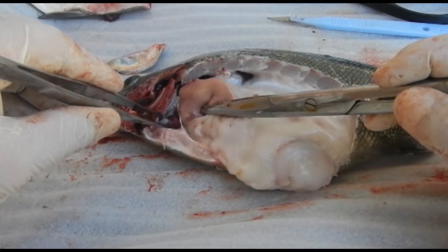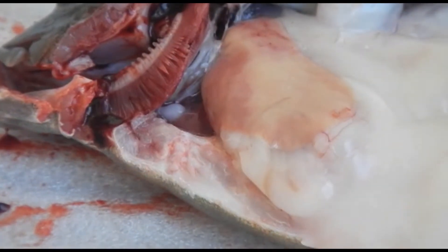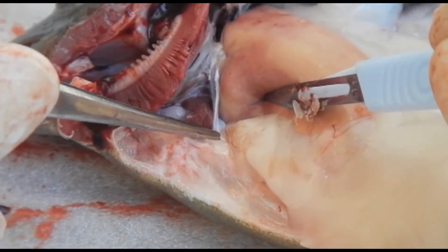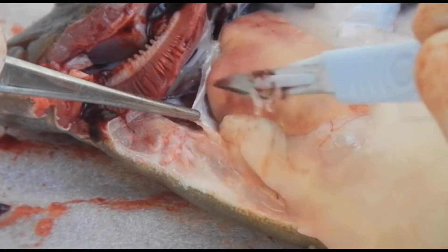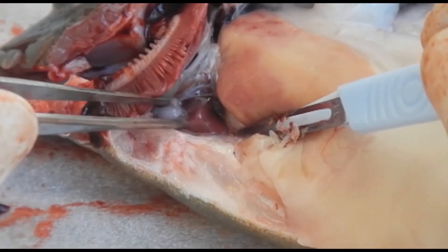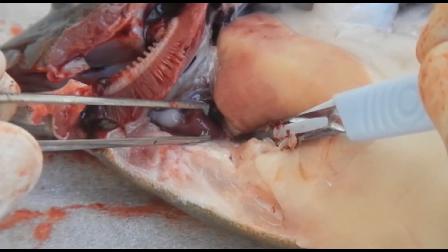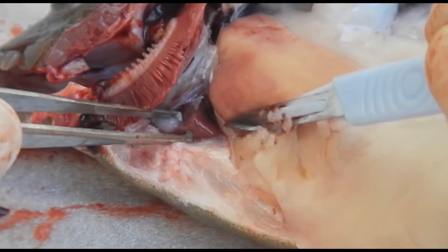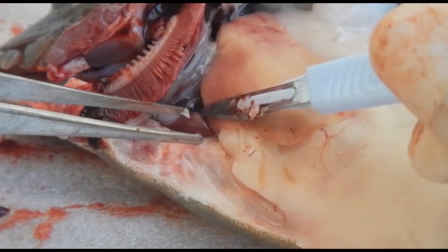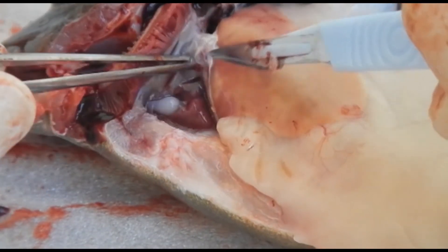Now we'll have a close-up look at the heart, which is very close to the gills. It's still beating, which is very normal in freshly dead fish. There's a little membrane called the pericardial membrane that separates the rest of the coelomic cavity from the heart. What I'm holding with the forceps is the bulbus arteriosus. Then this one here is the ventricle — just a bit of a pyramid shape. Above that is the atrium, and before that is the sinus venosus, which is quite difficult to see here.